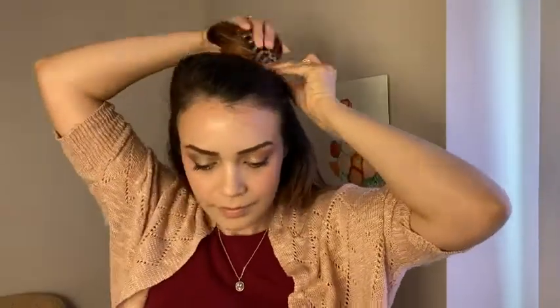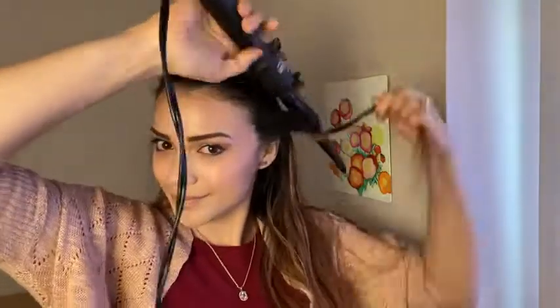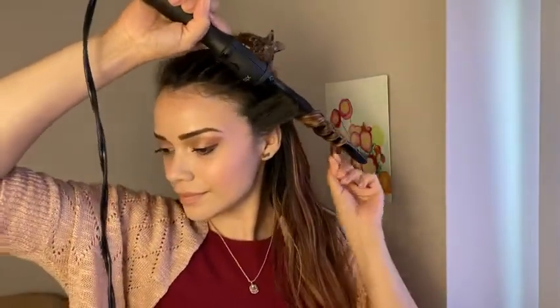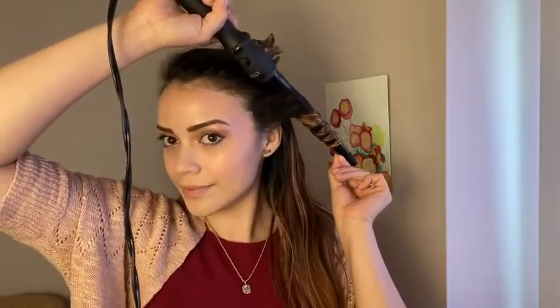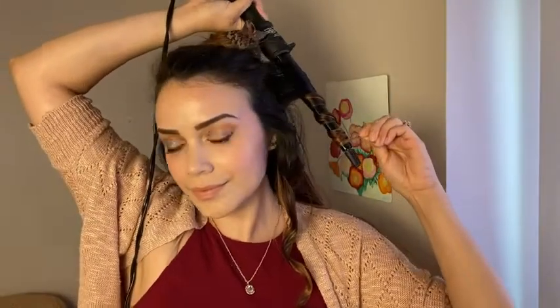I section the crown of my head with a clip. My hair is on the thinner side so I heat it up to 340 Fahrenheit. I grab a small section and wrap my hair around the wand away from my face and I face it downwards. I hold it for about five to seven seconds and I just keep going all around my head until I'm done with the bottom section.